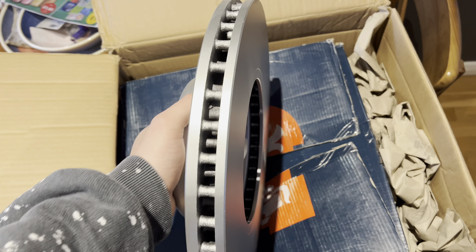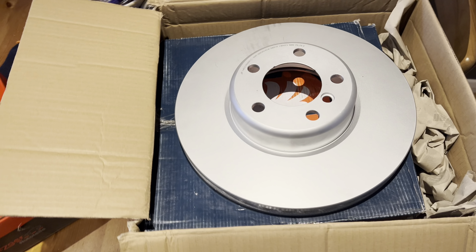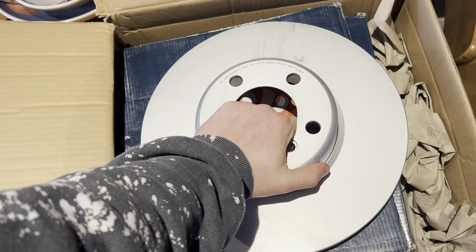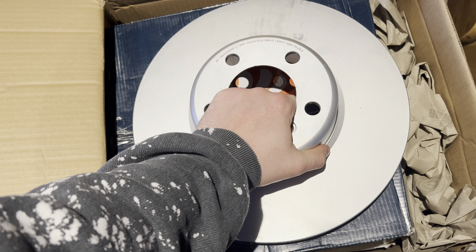Hello and welcome to another video of me doing stuff to a shitty old BMW. What we have here is a 340mm disc, 30mm wide, off an F30 335i, with the M-Technology Brake Sport Pack — fucking whatever — which comes with these calipers.